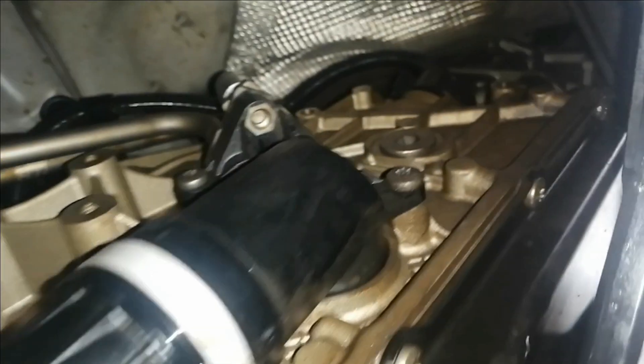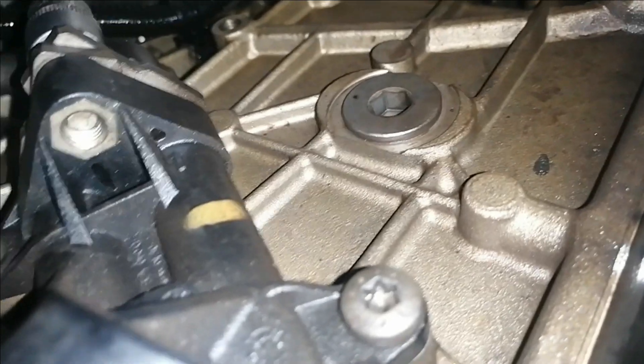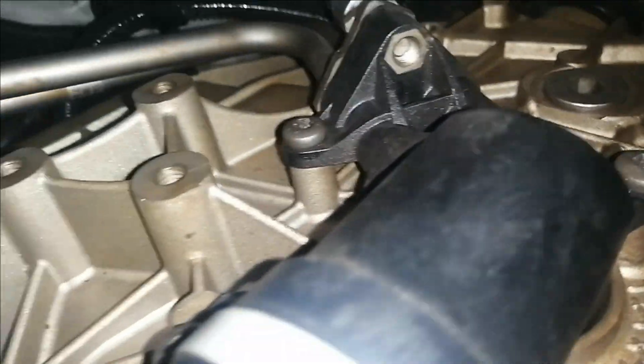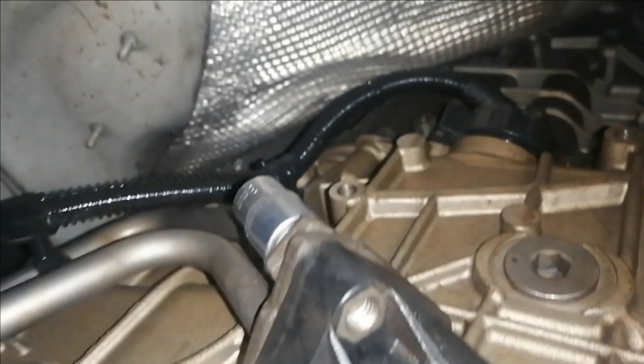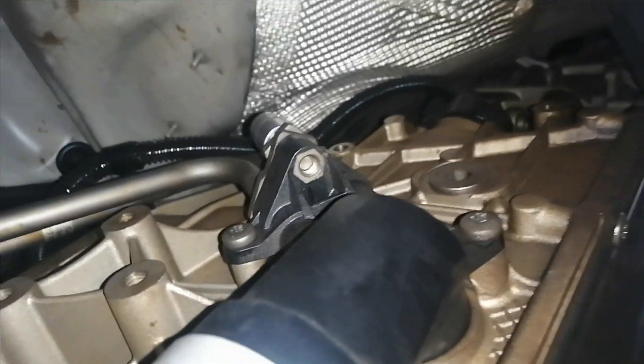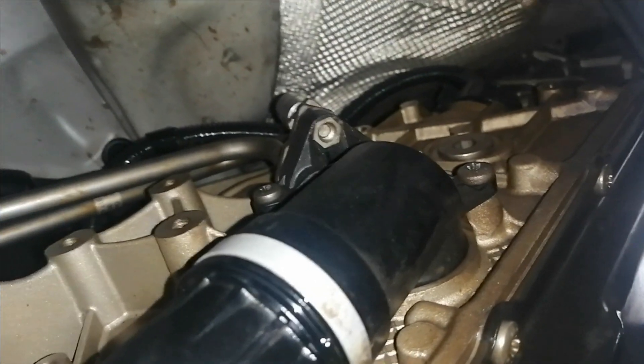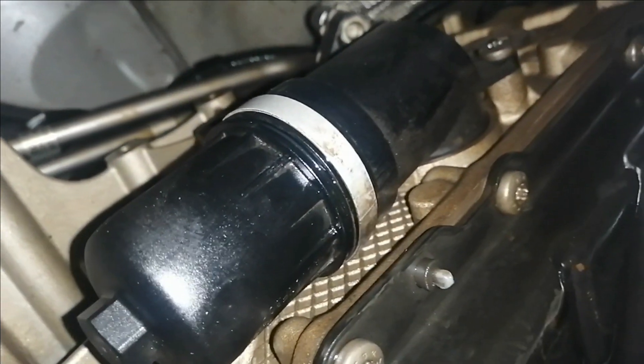In the next video I'll show you how to change the internal filter and how to pour the oil back in. Now let's get to the removal. We're going to start by loosening the bolts - these bolts are T30, T30, T30 - one, two, three - and then the socket up there is a 13 millimeter. I'll try to get the camera positioned as best I can.